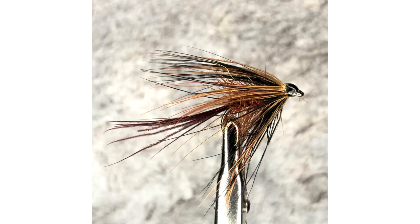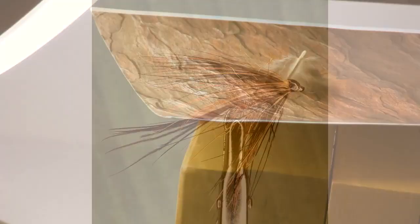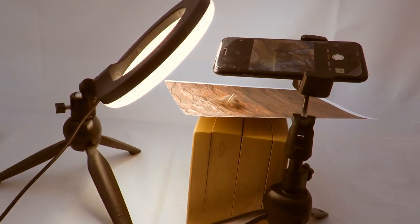We can add more interest to the image by adding other items to the scene, which will give the image more depth and bring the image alive. Let's see if we can build a few scenes. We will need to rearrange the ring light and phone holder for these shots, and we'll use the wooden background as the base for the image.